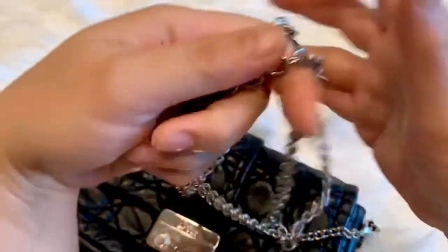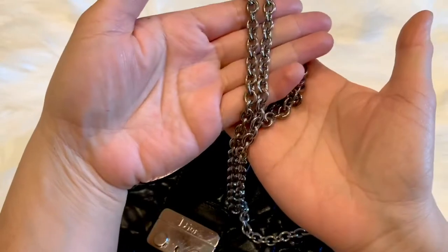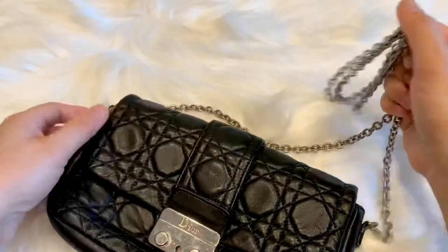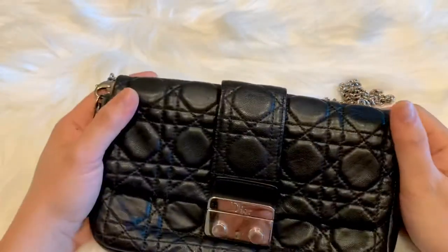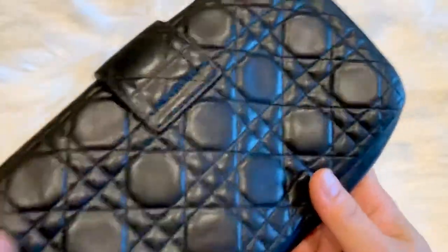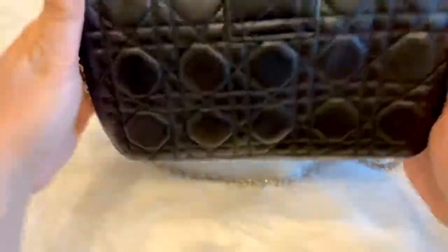The strap is already dirty and looks tarnished, probably also from spraying cologne. I'm not sure how to clean this — I will do my research on it. But honestly, after what happened to my Gucci belt bag, I don't really want to touch my bags anymore.